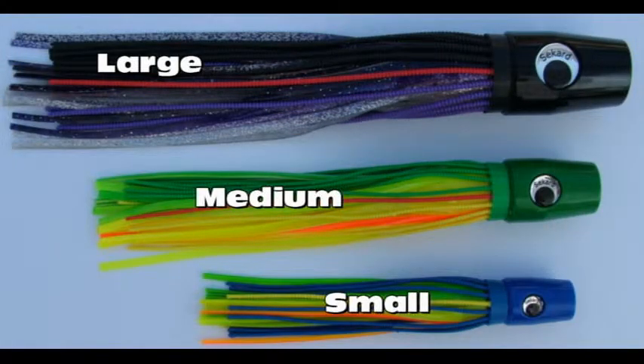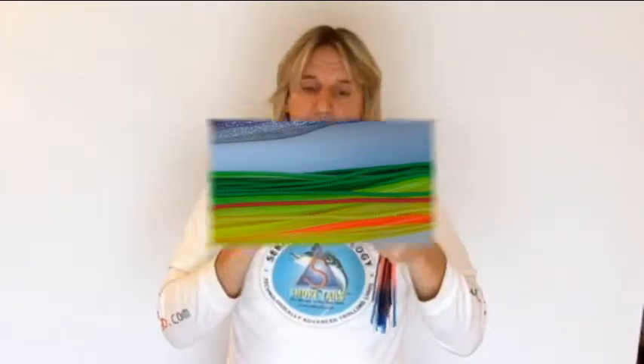As with all the lures in this range it is available in three sizes: small, medium and large, with this one being the large. So you have plenty of scope to match the lure to the size of bait that is prevalent in the water at the time. The heads are available in a choice of colours which are black, white, purple, blue and green.